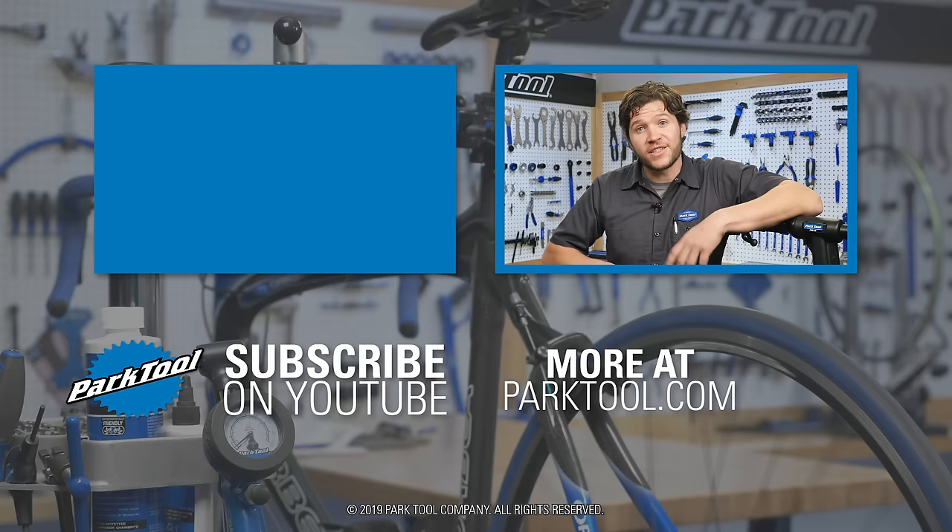We're constantly working on more content, so be sure to subscribe for the latest from Park Tool. Check out our website at www.parktool.com, which has even more content to help you make your bike better.